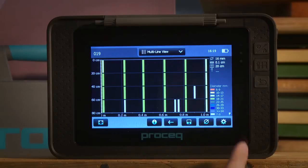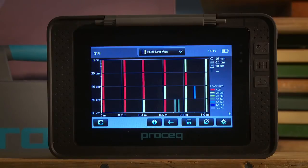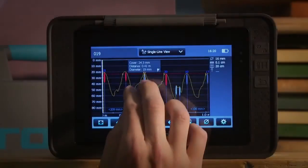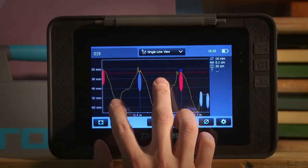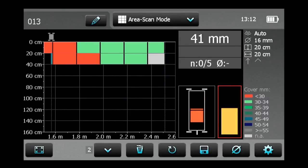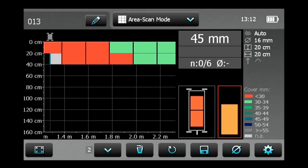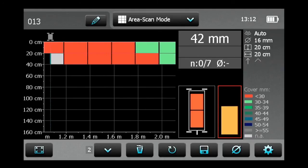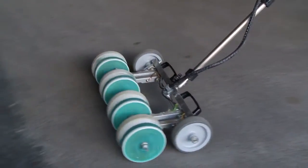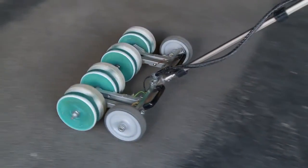After saving in the multi-line view, the user can switch between cover or diameter values as shown. Each line can also be viewed individually in a single line view. The grid display of the area scan mode allows a simplified view of the measured cover data. The user can select individual grid sizes, and the area scan mode can also be used in combination with potential field measurements.